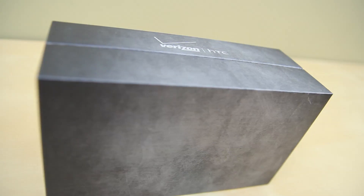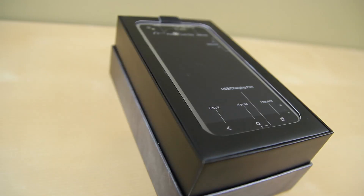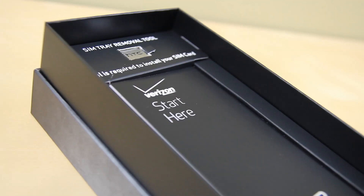Sliding it out of the Droid and Verizon branded sleeve, we are greeted with the Droid logo. Popping the top, the HTC Droid DNA is visible with a sticker labeling each port. Setting that to the side and digging in further,